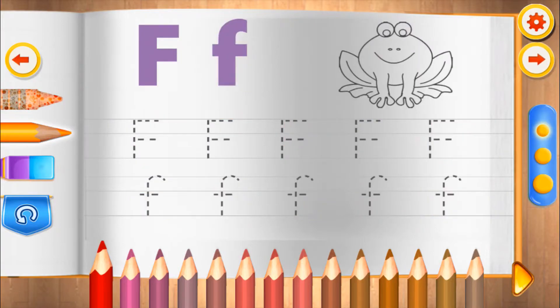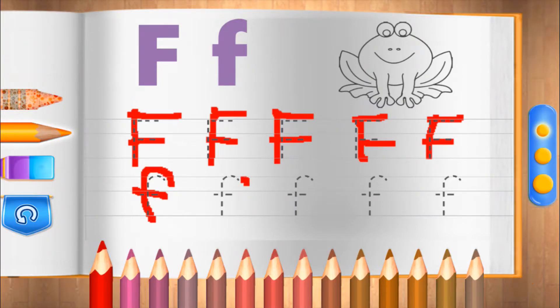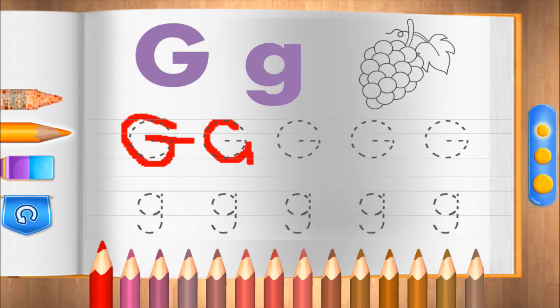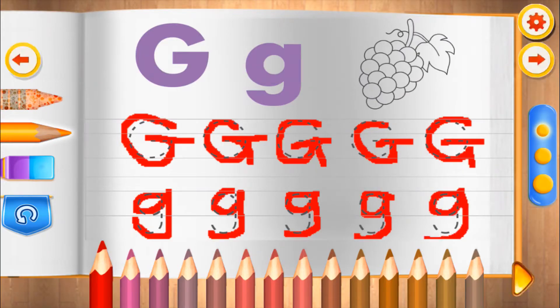F. Good job! Do it perfectly! G. Wonderful! That's perfect!